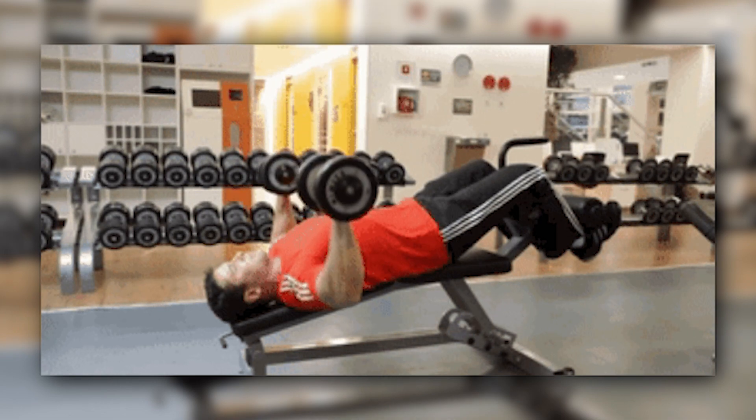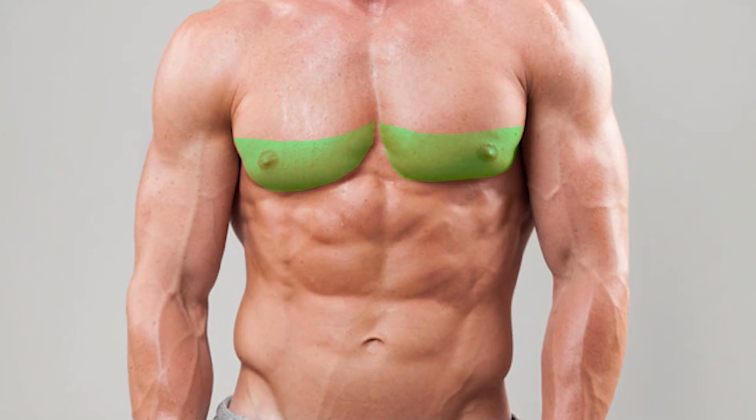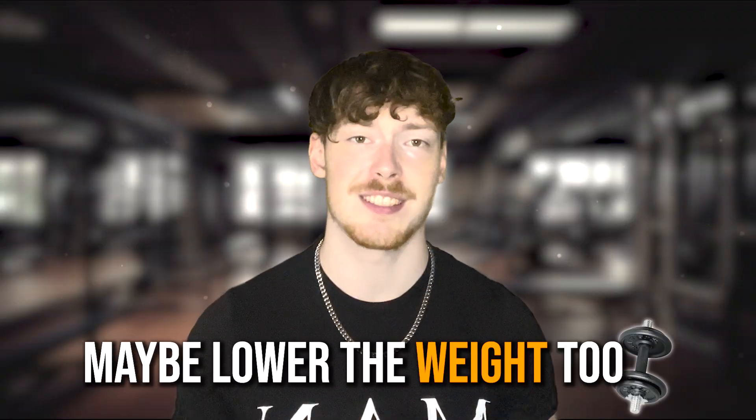Focus on squeezing your lower chest throughout the movement. I would advise doing this with dumbbells, as it gives you that extra mobility and allows you to properly squeeze your lower pecs together and lower the weight when you do this too.